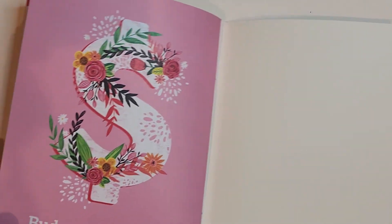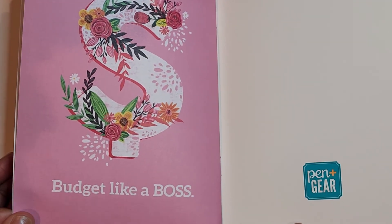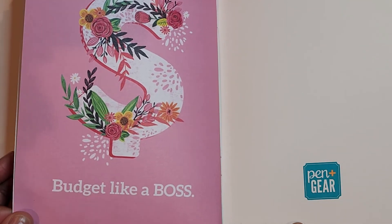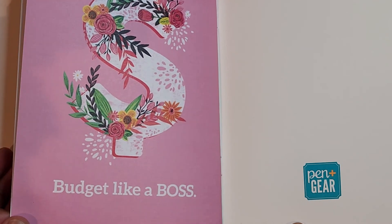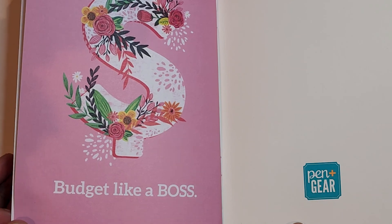This planner is surprisingly a nice one to pick up. It's from Pen Plus Gear, and it encourages you to budget like a boss. So let me know what you think about this planner. Give this video a thumbs up, also hit subscribe — I would love to welcome you to my YouTube family. Bye everyone.